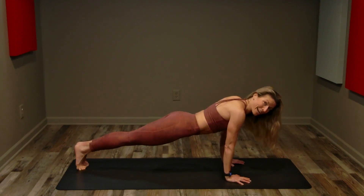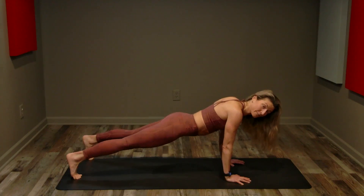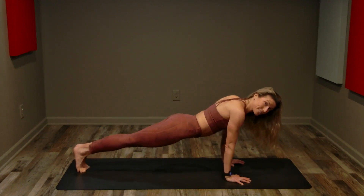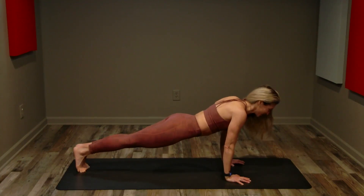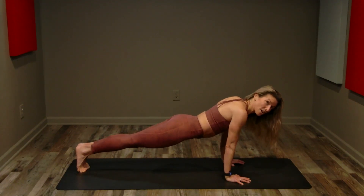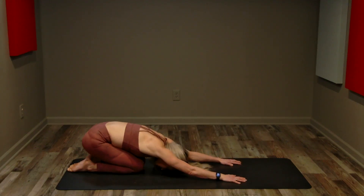Arms are straight, elbows are soft, pressing the floor away — really feel that through the pads of your fingers and palms. Belly button sucks up towards our spine, contracting our core, kneecaps are lifted and thighs are sealed if you're still on your toes. Going a little wider with your feet can help you stabilize more. You can also drop to your knees for a modified plank, or drop to all fours if your form starts to falter — make sure you modify. 15 seconds left. Breathing. Almost there. Five, four, three, two, one!